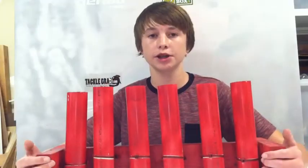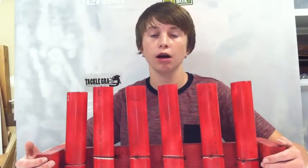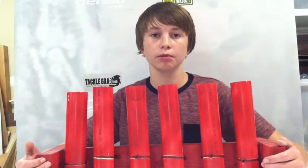Today's video I'm going to be showing you how to make a cheap rod holder for your garage or your room, wherever you want it.